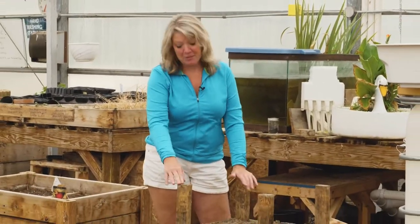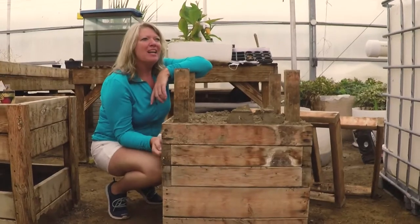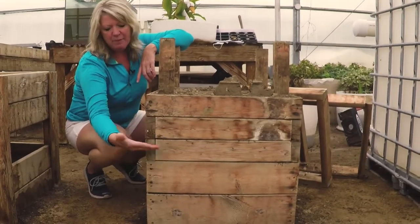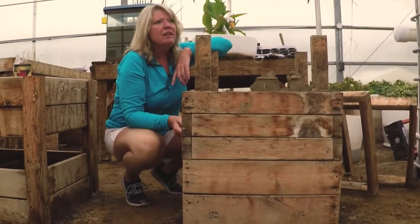Hey, do you want a really cool project to do with your kids? This is a fun one. This is what we call a potato box — it's a raised bed, but this one has a couple cool tricks to add to it. The biggest thing you're going to notice right out of the gate is how deep it is. Usually a raised bed, we make them about a foot and a half tall. This one, we're already at two feet tall.